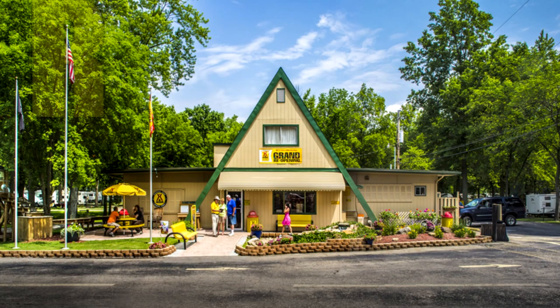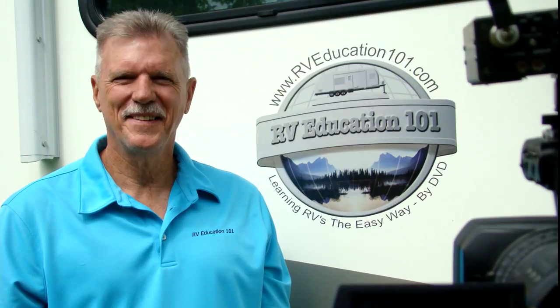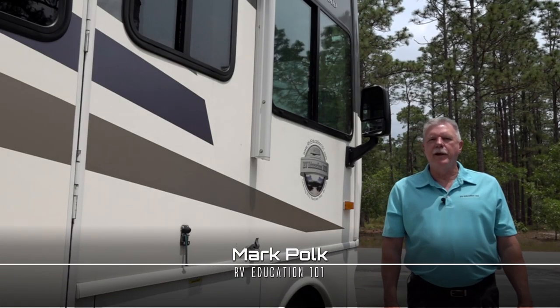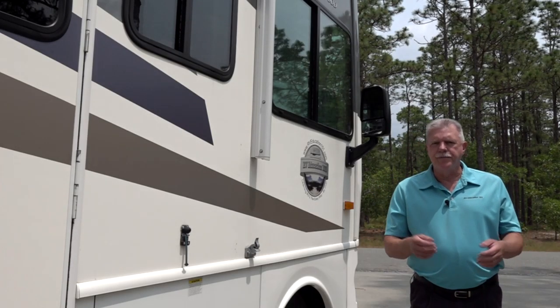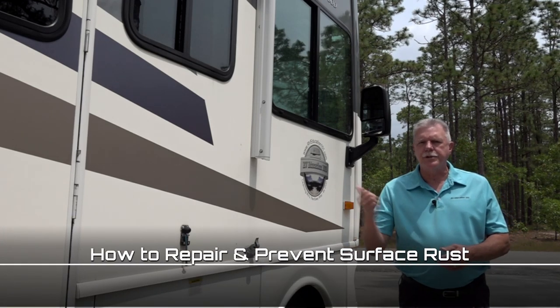What's behind the yellow sign? RV tips, tricks, and trade secrets for the RV traveler from Mark Polk with RV Education 101. Welcome back to another RV Preventive Maintenance Series video. In today's video, we're going to discuss and demonstrate how to repair and prevent surface rust on your RV.